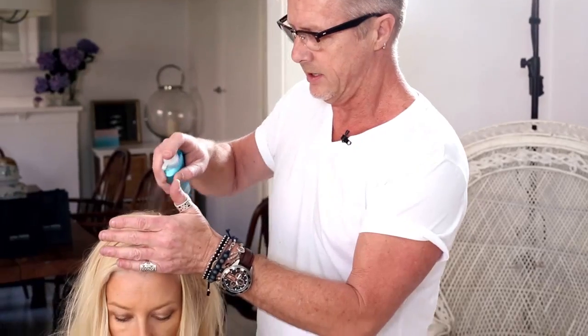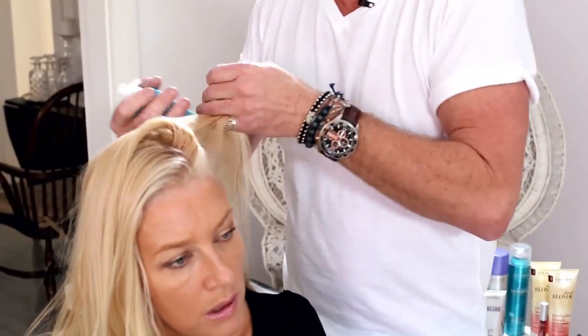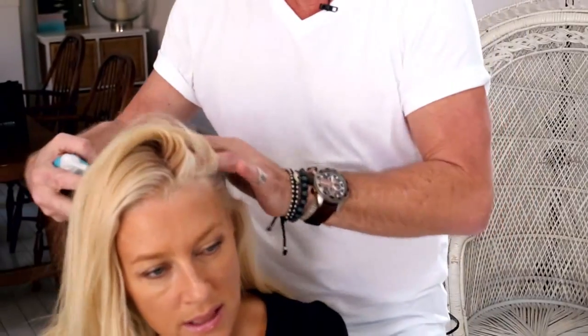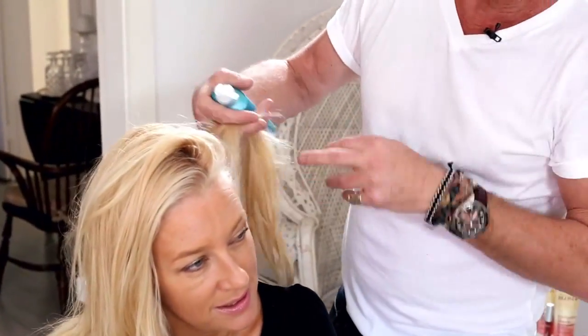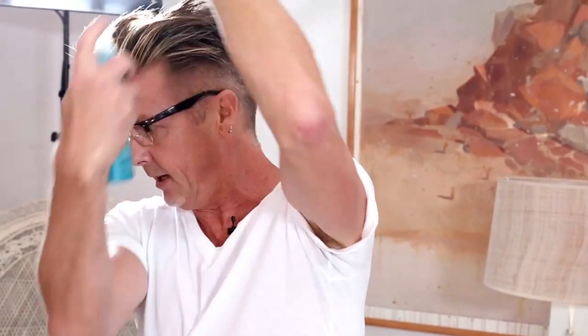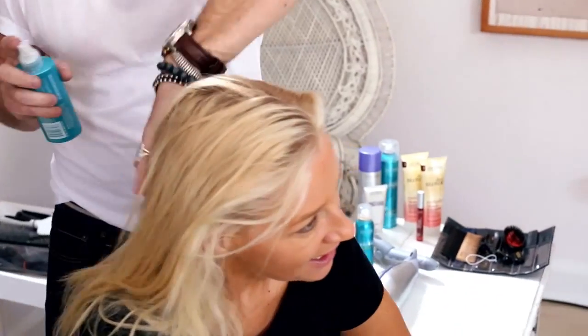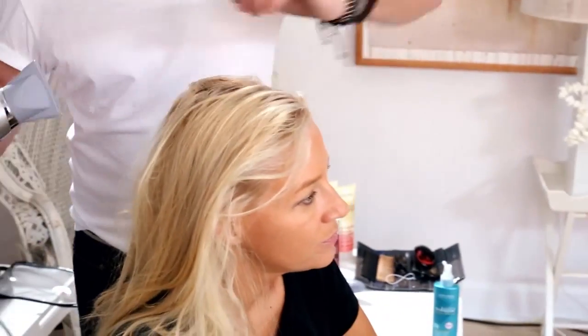I'm just going to spray through and use my fingers to pick up sections, spray through and then do a little rub. Now if you're at home doing this, can you just tip your head upside down? No — all you're doing is using your finger, lifting, spraying there. If you tip your head upside down you tend to get the ends more so than where you want it to go. So we just spray through the roots on a warm heat.